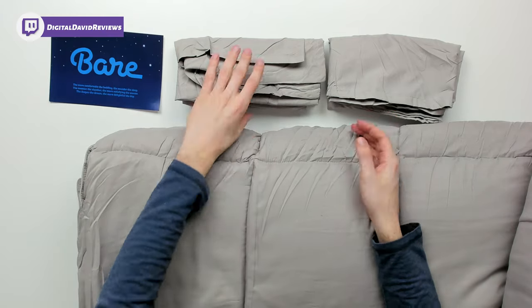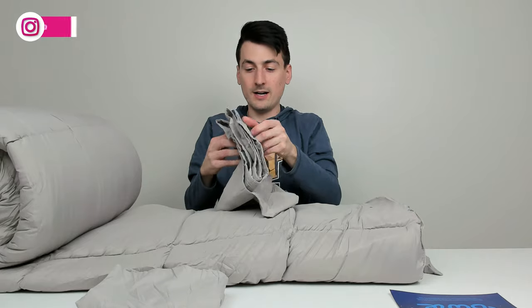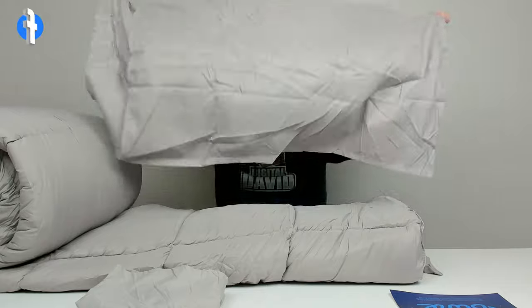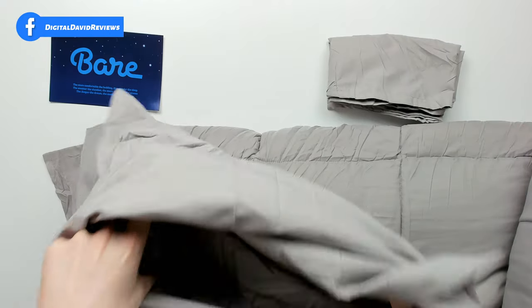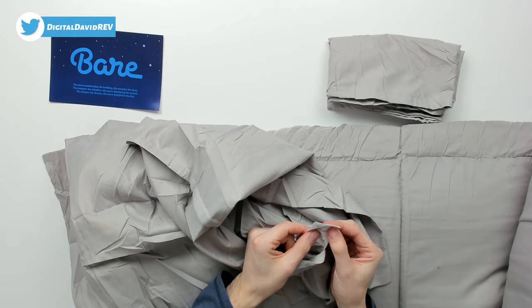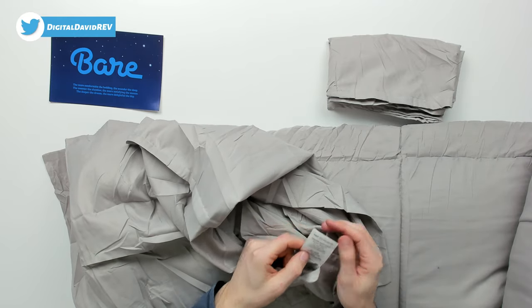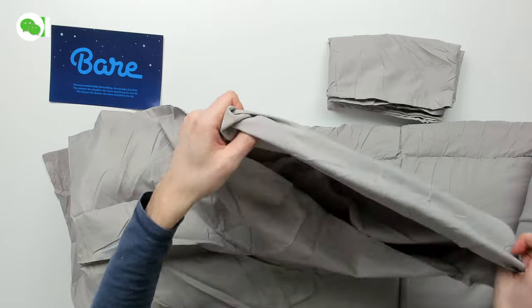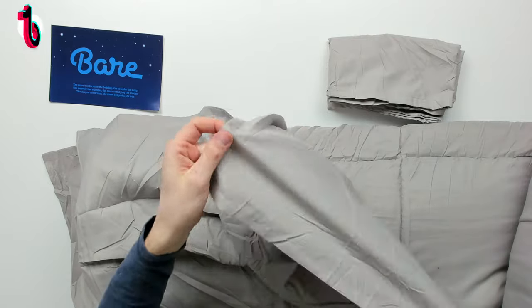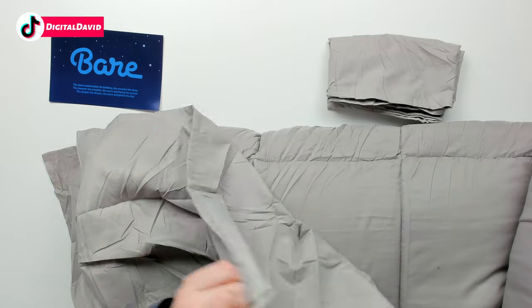Then we have our two identical pillowcases right here. Let's unfold one — you can see the pillowcase, the pillow is going to slide right in. We have our tag with care instructions: machine wash cold, tumble dry low. And on the inside, we have that extra lip to keep the pillowcase on, so we don't have to see the pillow at all, just the case.